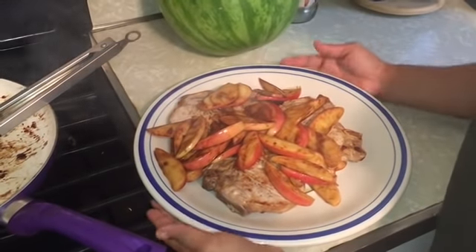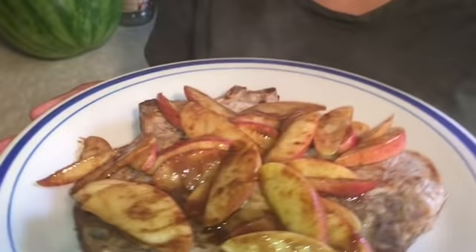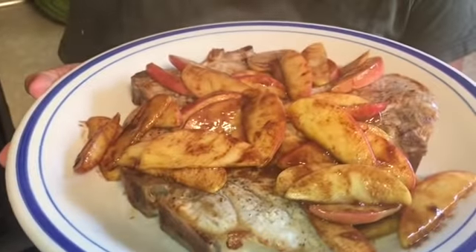Looks pretty! Look at this — it's so delicious. It smells delicious. So, taste time!